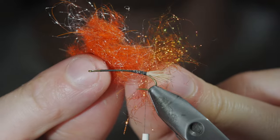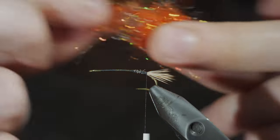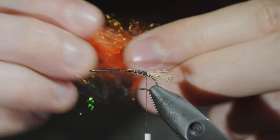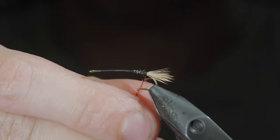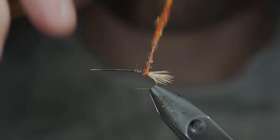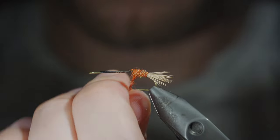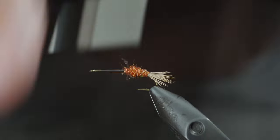We'll then grab some dubbing — here I've selected ice dubbing as well as a dry fly dubbing. In order to add some buoyancy, mix them together to create a dubbing blend. We'll then create a dubbing noodle and begin to wrap this forward in close touching spirals, trying to build up a transition as we move forward. We'll start off with dubbing about one third up our hook shank.